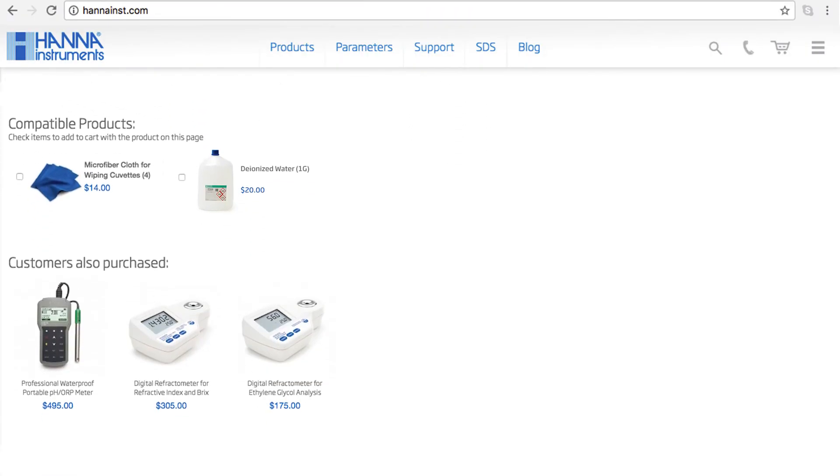The HI-96804 is perfect for people who measure invert sugar. You can find everything you need for your meter at hannainst.com/HI96804. Thanks for stopping by and we hope you found this helpful. Don't forget to like us on Facebook and Instagram and subscribe to the channel for more updates on products and services. To learn more about this refractometer, click here. See you soon!